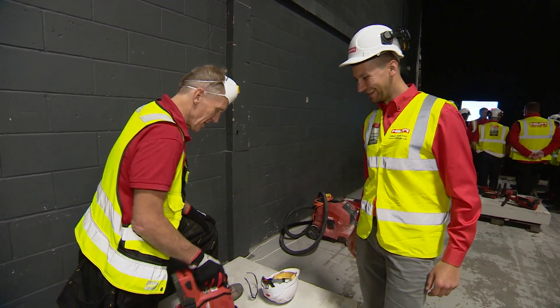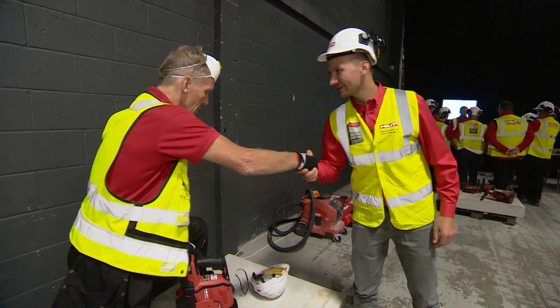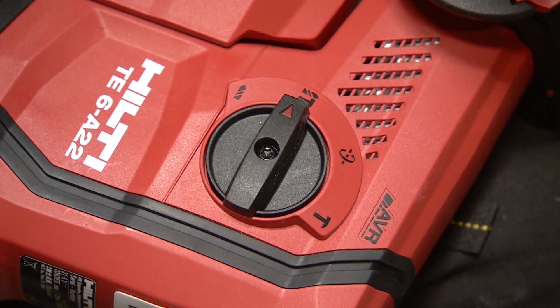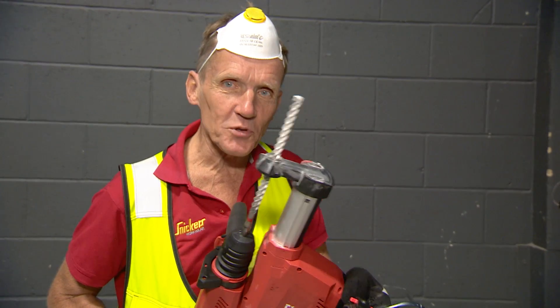That's a very impressive drill, but it also helps if you've got a very impressive bit. There's no point buying a really good drill and then buying cheap, substandard bits.